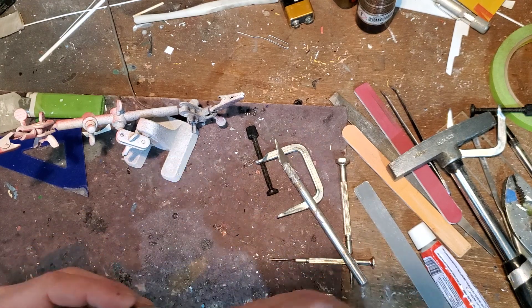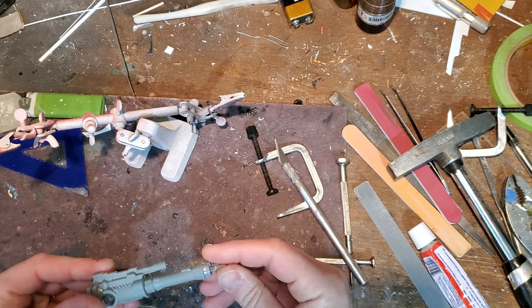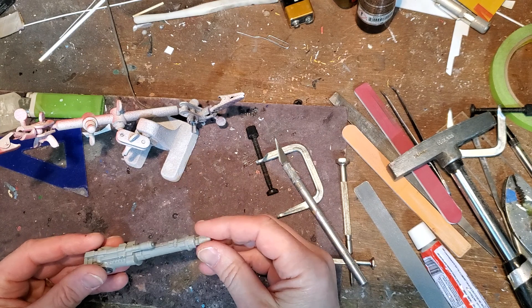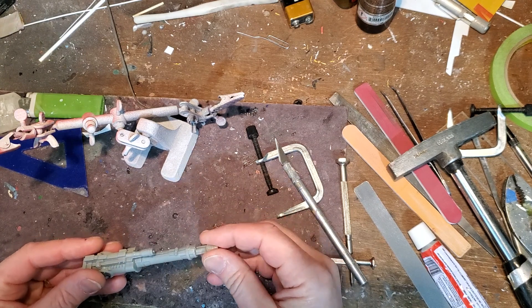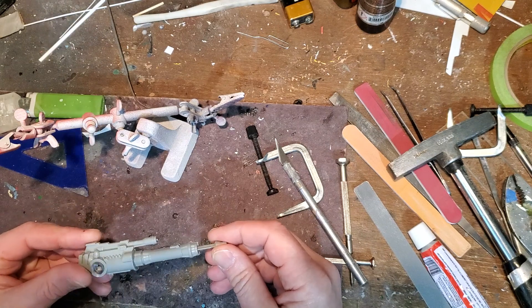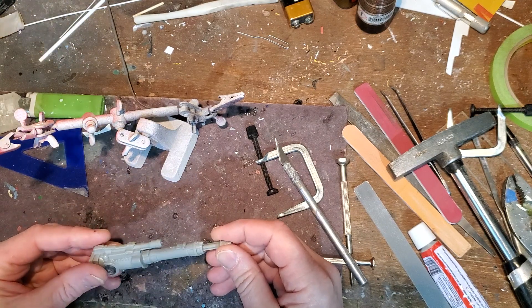This side does a better job than the other side of staying in. However, I can pull it out pretty easily, and after you make the fix I'm going to show you, you probably could too. I didn't want it launching across the room and not be able to find it for the video.